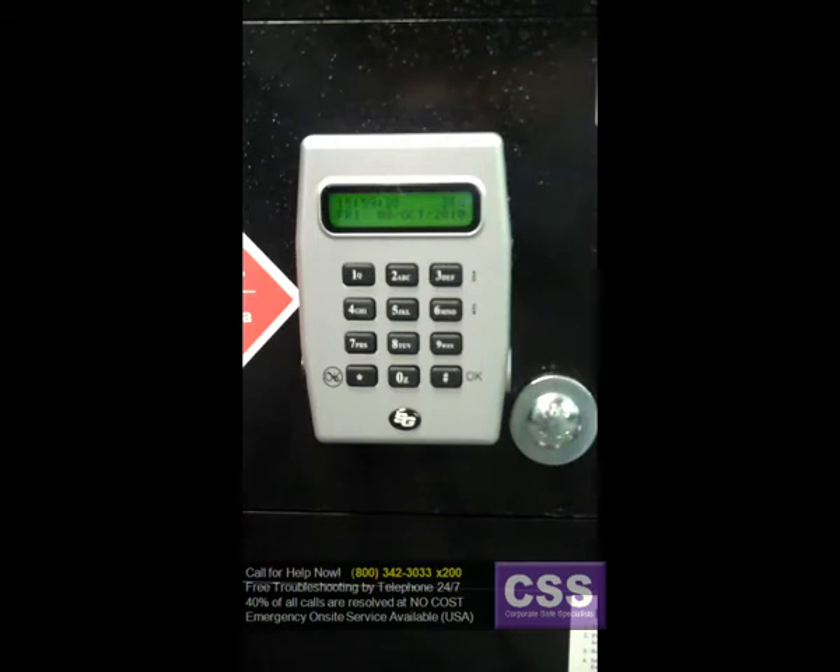There are four different types of colors available, and there are four different functions that these touch memory keys do. The yellow key is the user key. This is very similar to how a guard key is used in a lot of double key lock situations — it simply means that it's a key that would be required along with a PIN number entry.